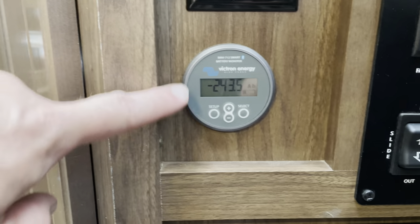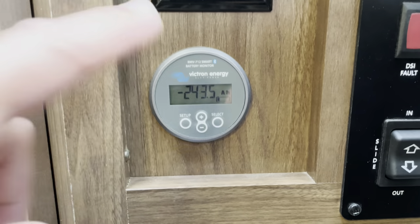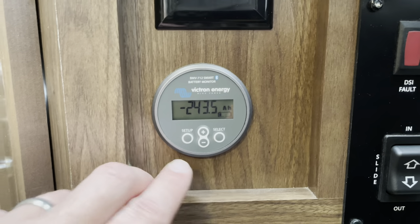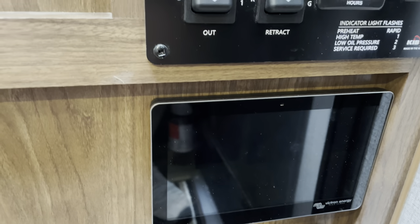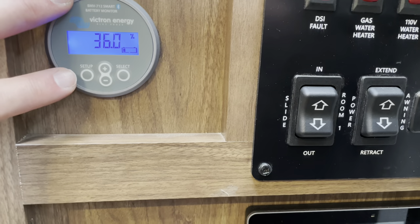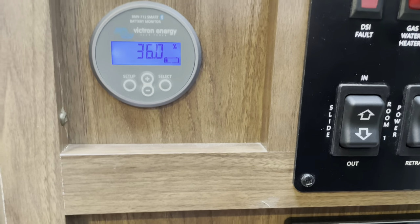Up here is the readout for the battery monitor. I can scroll through various menus — this is showing how many amp-hours I've consumed today, and the percentage of battery left. I don't use this much anymore with the touch screen and the Bluetooth capability on the phone. But it is necessary — this is the BMV 712, and this is how it talks through Bluetooth to the other components.